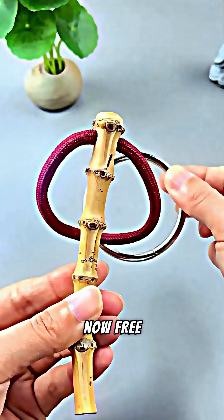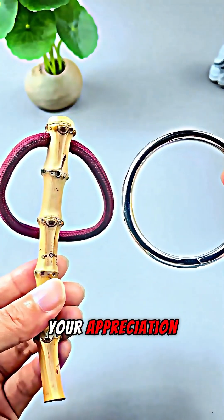The ring is now free. Would you care to show your appreciation with a round of applause?